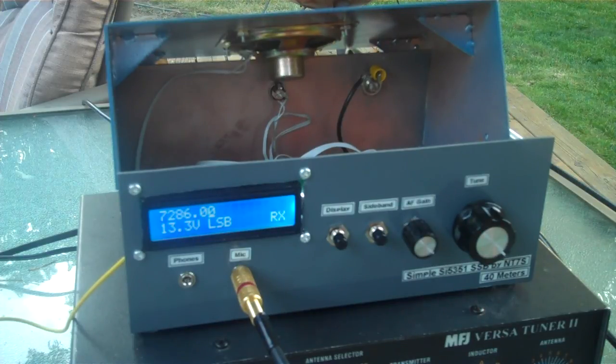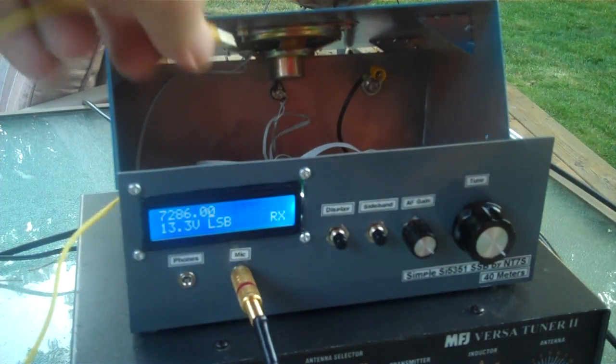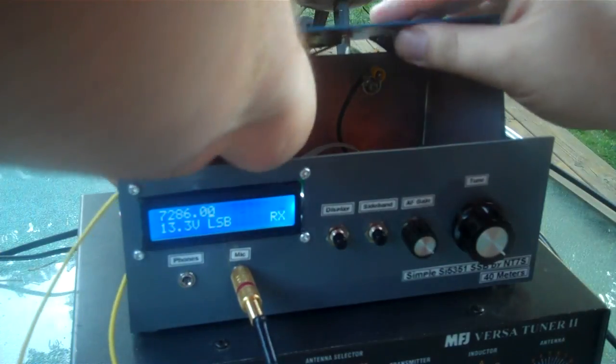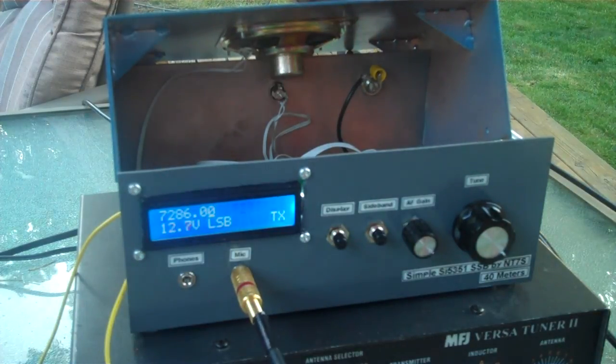Hey Jason, are you ready now? If I did my calculation right, it should be 6 dB. 6 dB. 1, 2, 3, 4, 5, 6. Got it — 6 dB of compression. Can you quickly give me a transmission with no compression? Sure, just wait one. Okay, here we go. 0 dB of compression. Check, 1, 2, 3, 4. Check, 1, 2, 3, 4. That is 0 dB.